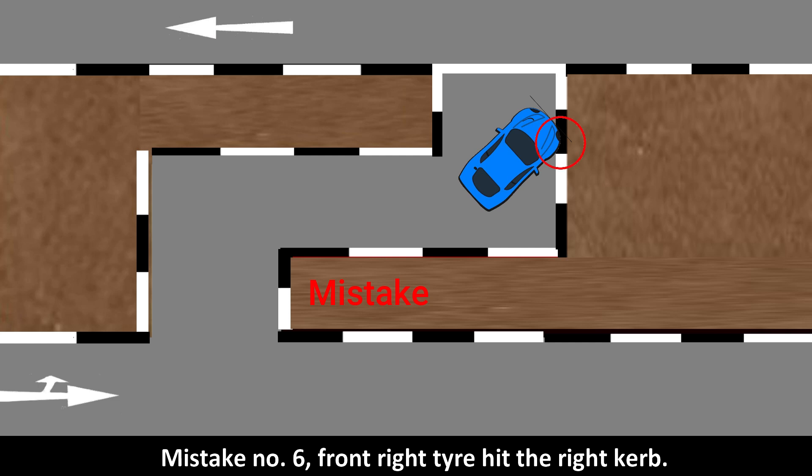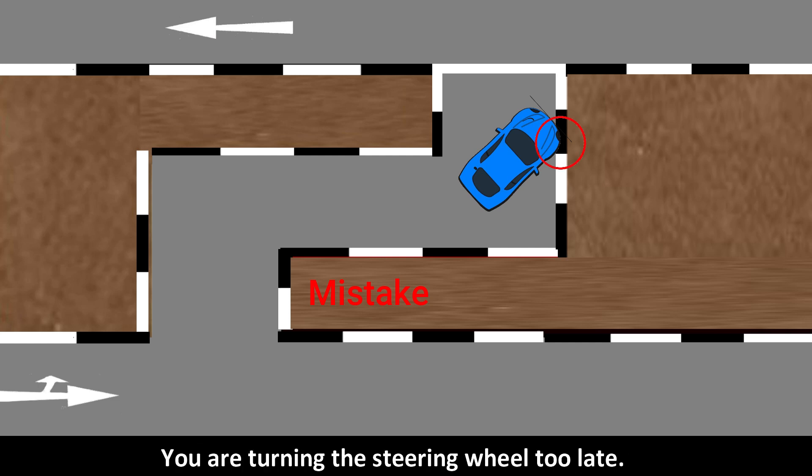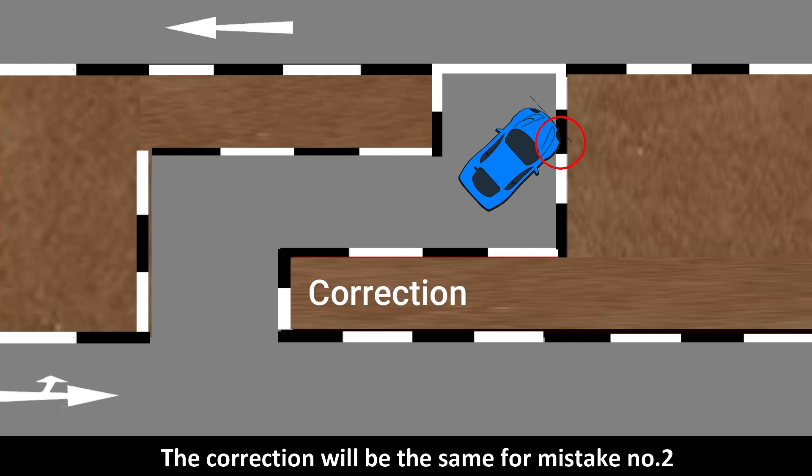Mistake number six: the front right tire hit the right curb — you are turning the steering wheel too late. The correction will be the same as for mistake number two.